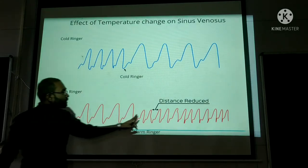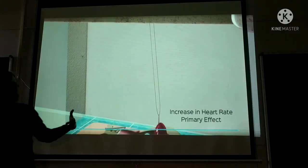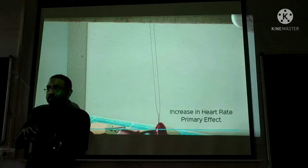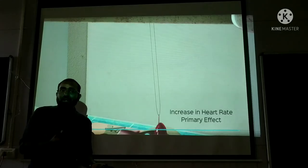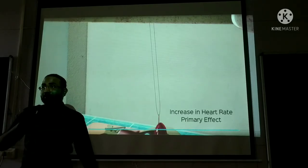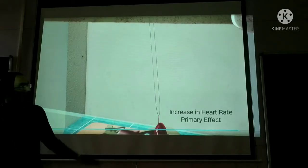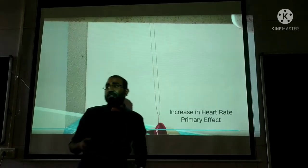Now what happened with warm ringer solution on sinus venosus? The distance between contractions decreased and height of contraction reduced. Increase in heart rate is the primary effect. Warm temperature increases conduction speed — just as we studied in the muscle effect of temperature, the latent period, contraction period, and relaxation period were all reduced. Warm temperature produces faster conduction. When warm ringer is added to the SA node, conduction is much faster, which leads to increase in heart rate.